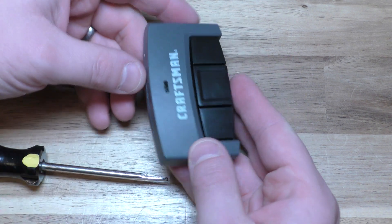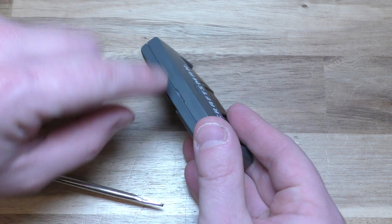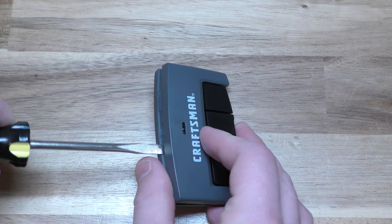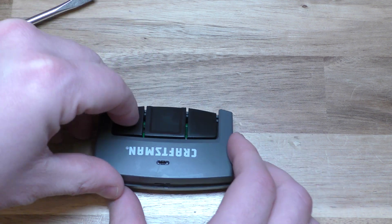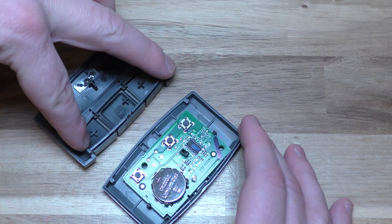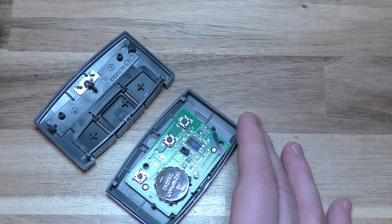What you want to do is on this top portion here, there's a little slot. Stick your flat head screwdriver in there and just gently twist it apart. The way this one works is there's kind of like two little pivot things, so they pivot up like that.